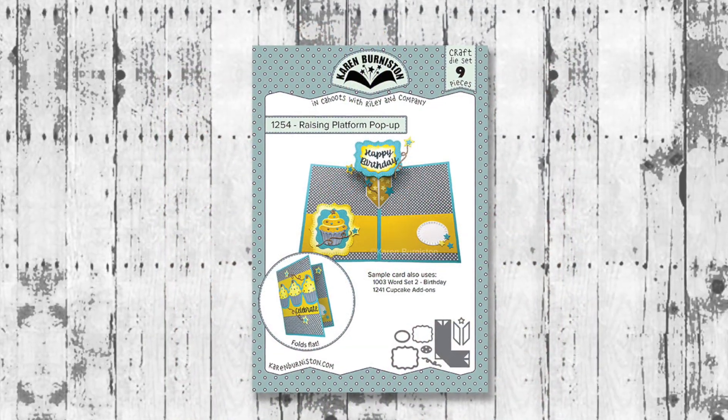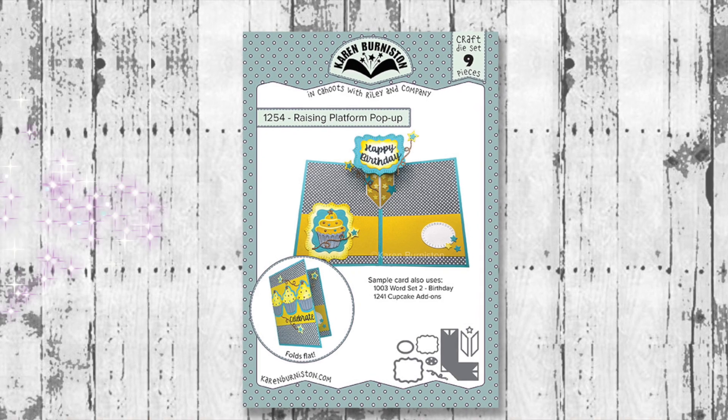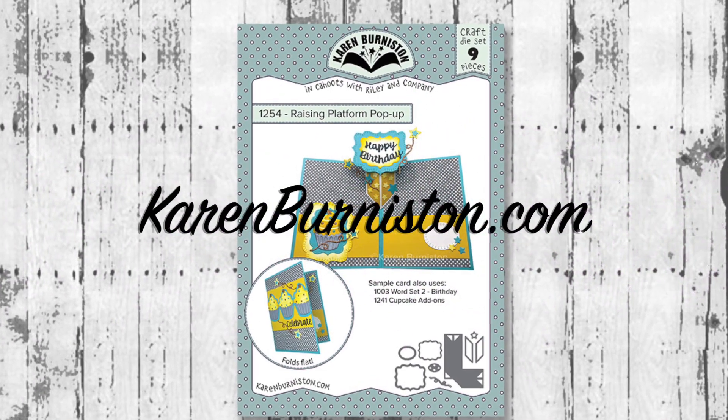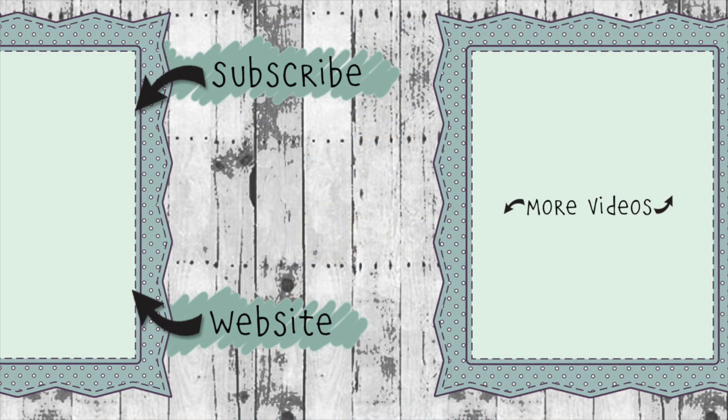The Raising Platform pop-up die set is available now at many local and online retailers as well as at karenburniston.com. Thanks for watching — if you click the website link you'll go to karenburniston.com where you can purchase these dies and find links to our other social media accounts. You can also subscribe to this YouTube channel and check out some of my other videos. Thanks so much for watching and I'll see you next time.